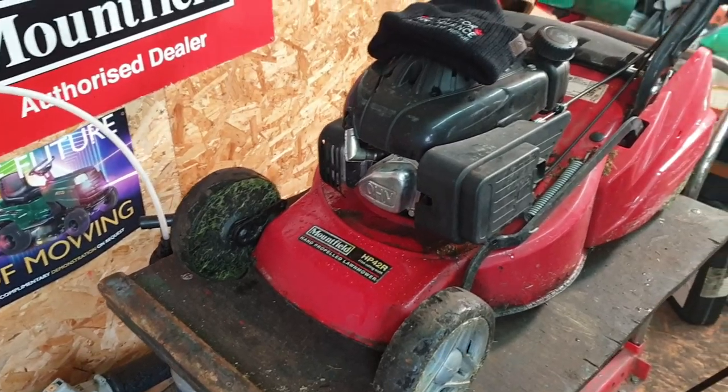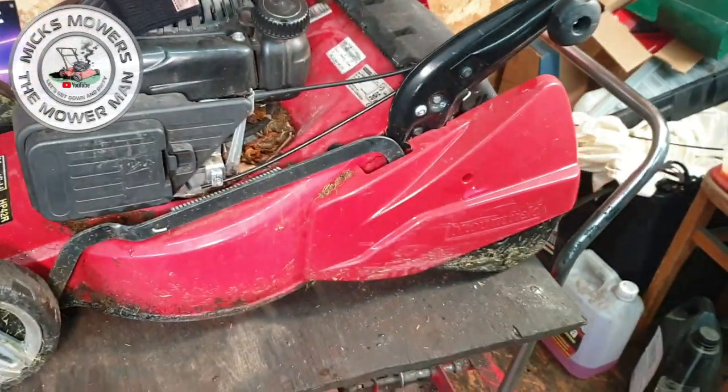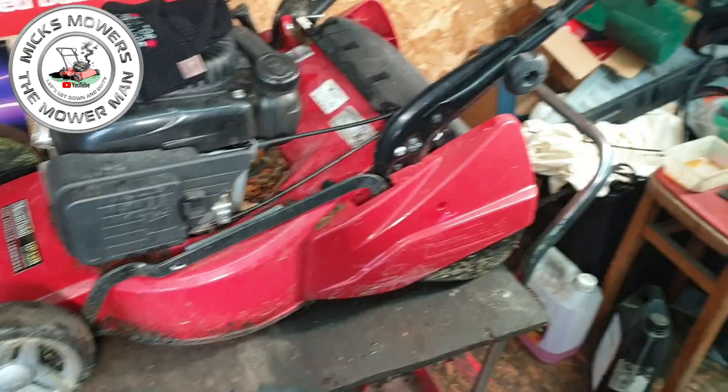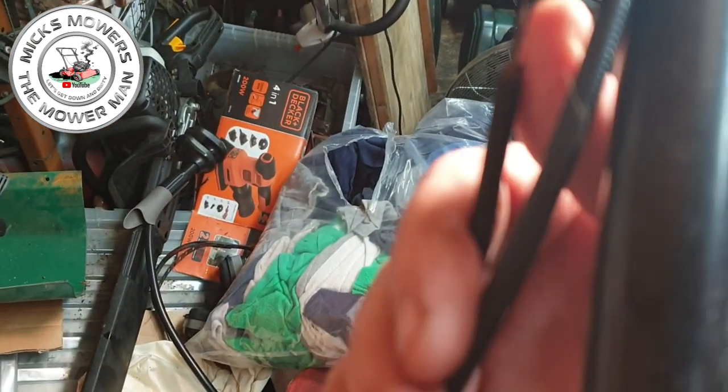Here it is — the little Mountfield HP 42R. This has got the rear roller on it, very nice indeed. These sell quite well to be fair but they don't come up very often, which is why I grabbed it. The problem I've got with it — I've had it running, but just here when I move that cable about, it's just a bit knackered.